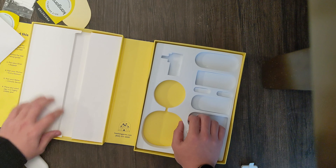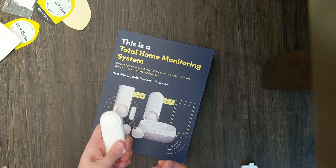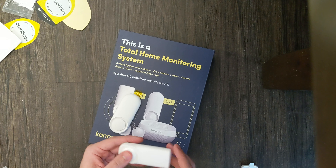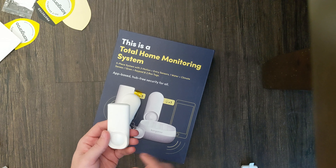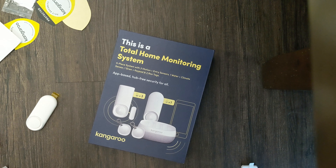Nothing else under the foam, and I can't think of anything that's missing. I'm very pleasantly surprised with the unboxing experience. All of the items do not feel like cheap plastic — these feel like really good quality. You can actually press this button on the sensor, and I'd bet they took a cue from Google where you can press it to disable the door sensor temporarily. I'll let you know later in the video. Let me get the app downloaded and get this set up.